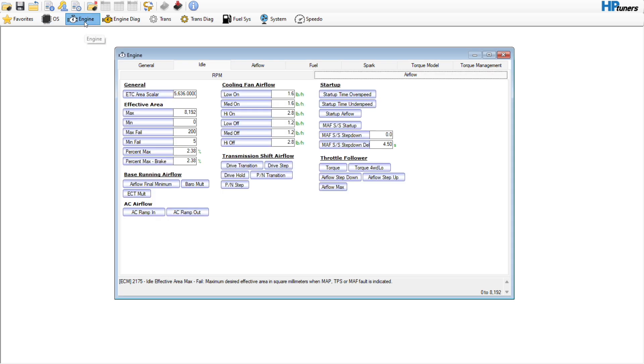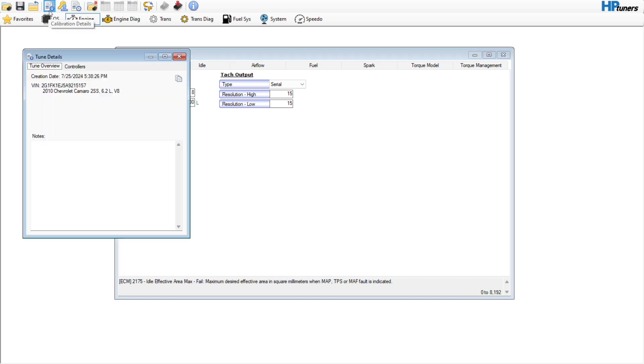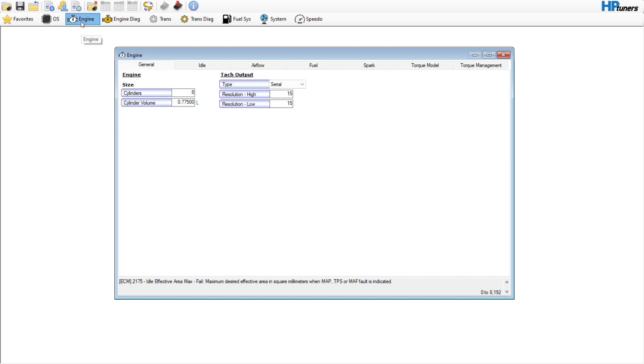Hey guys, in this one we're going to be doing a build-a-base file. This is for a 2010 Camaro SS. If we go up here we can look at the vehicle and look at the engine displacement. This is an automatic car that has been equipped with a stage 2-ish camshaft, some headers, and it still has catalytic converters and stock injectors — so pretty simple file.